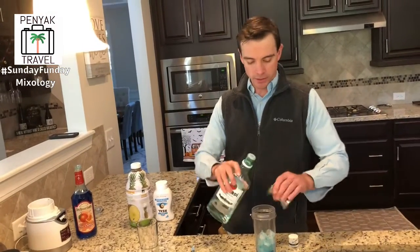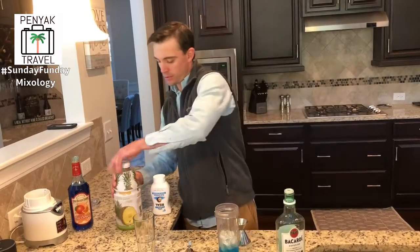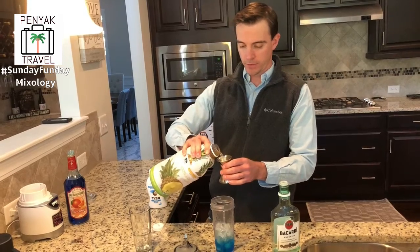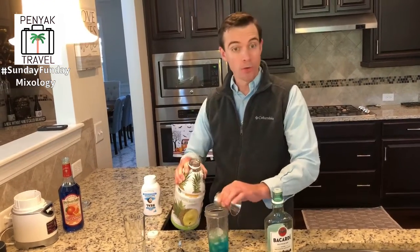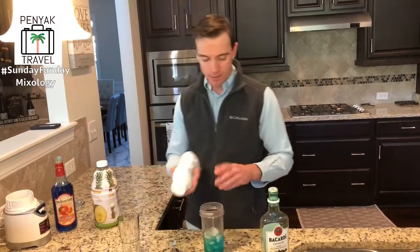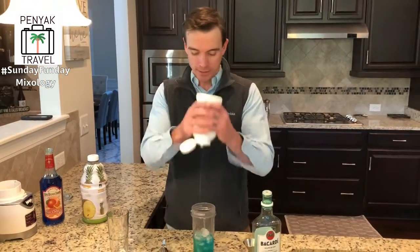One ounce of light rum - we use Bacardi - and two ounces of pineapple juice. The cream of coconut is thick so I'm not going to measure it precisely, we're just going to eyeball this.